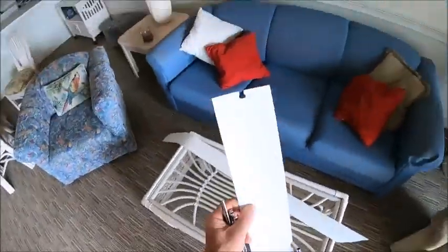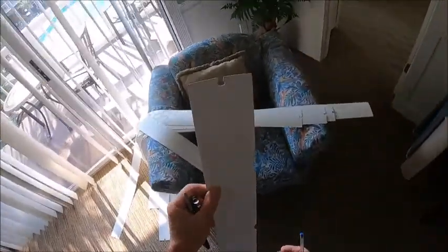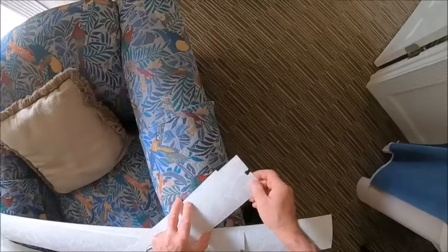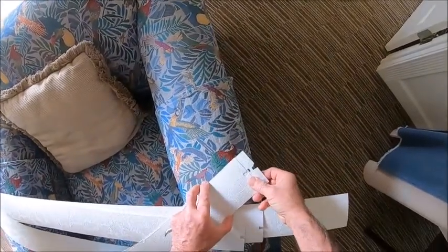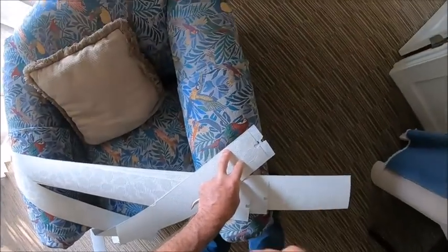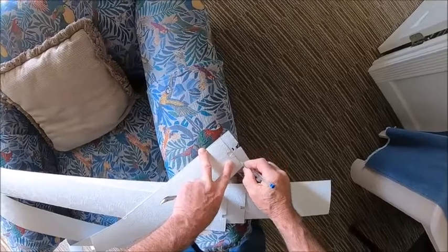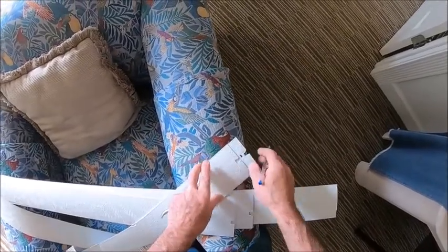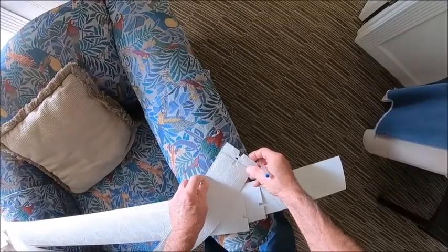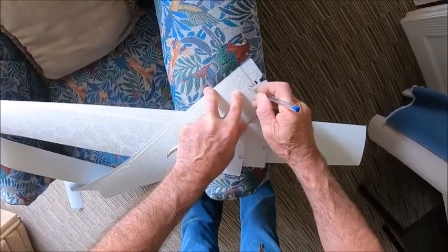Here's a really broken one that we will never use again. However, it gives me the location of where those holes are supposed to be. We take the opposite side, mark where the line is supposed to be, and we mark where the hole is supposed to be.